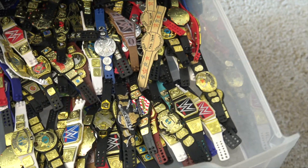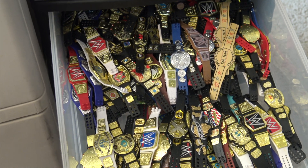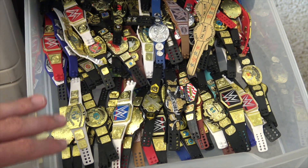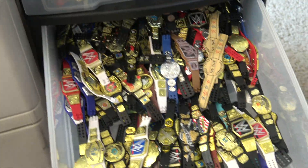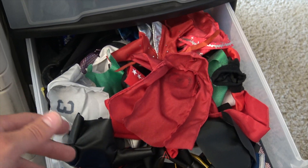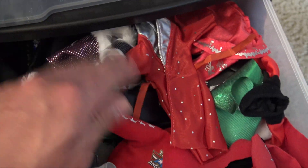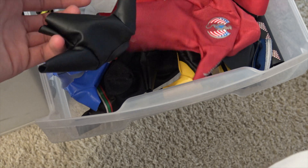Closing that up, we got the titles bin — people just go crazy when I open this. All the updated current titles I like to use are right here, and then in the back are repeats and ones I don't use as much. Just look at that — freaking awesome, love the look of that. Every time I open that bin it's just awesome to see. Below that we have all my cloth robes and bigger sweatshirts — John Cena's Thuganomics, Kassius Ohno sweatshirt, Macho Man, the Hurricane's cape, and all the leather jackets. Pretty cool bin.